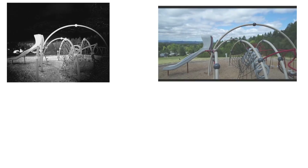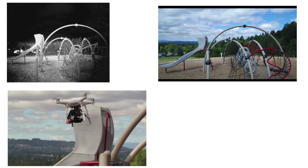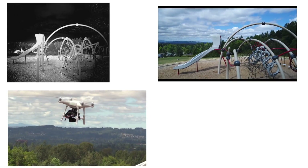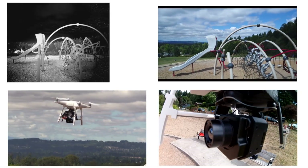The first thing we're going to do in the field is a gimbal torture test to find out how the VIEW IR works as an image stabilizer. Here you see the FLIR image in the top left corner, the image coming off the Phantom in the top right corner, the aircraft itself maneuvering in the lower left corner, and the VIEW IR in action in the lower right corner.